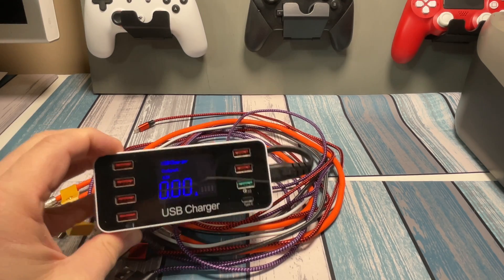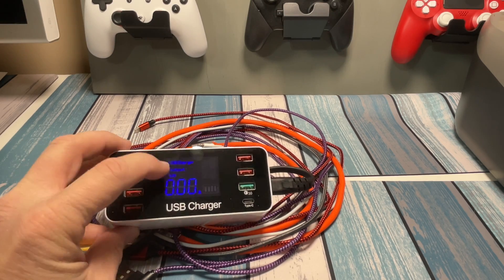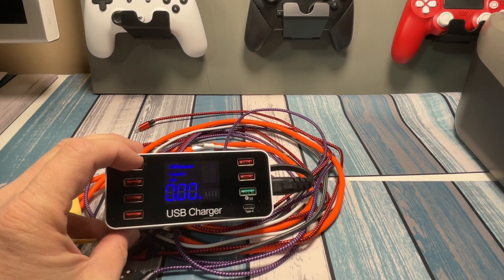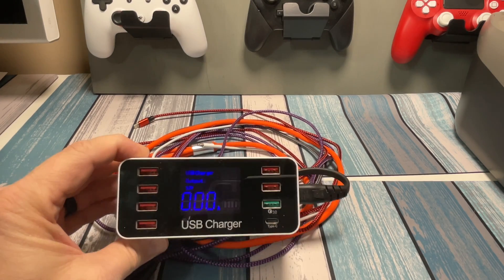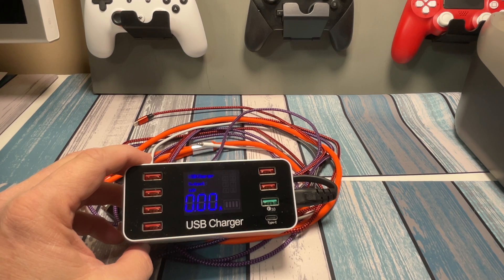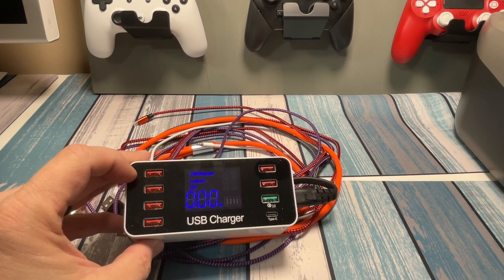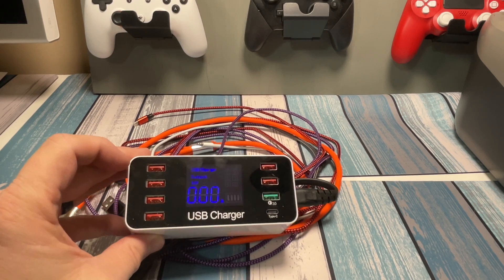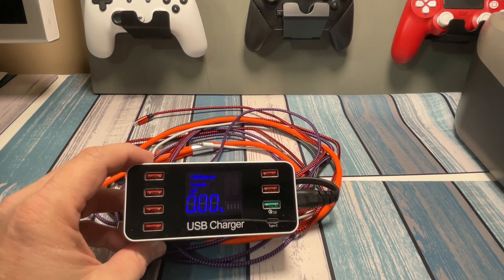We're going to do this first with four different lightning cables going into the iPhone. I also have some USB-C cables I'll be plugging into an iPad Pro or iPad Mini, and we'll test those too — it's basically the same exact method. Let's go ahead and plug in some cables and look at some numbers.